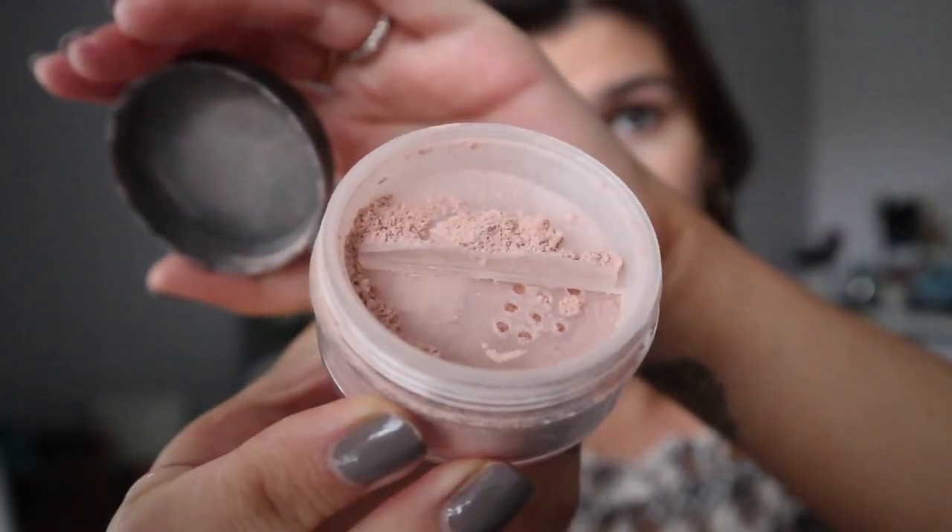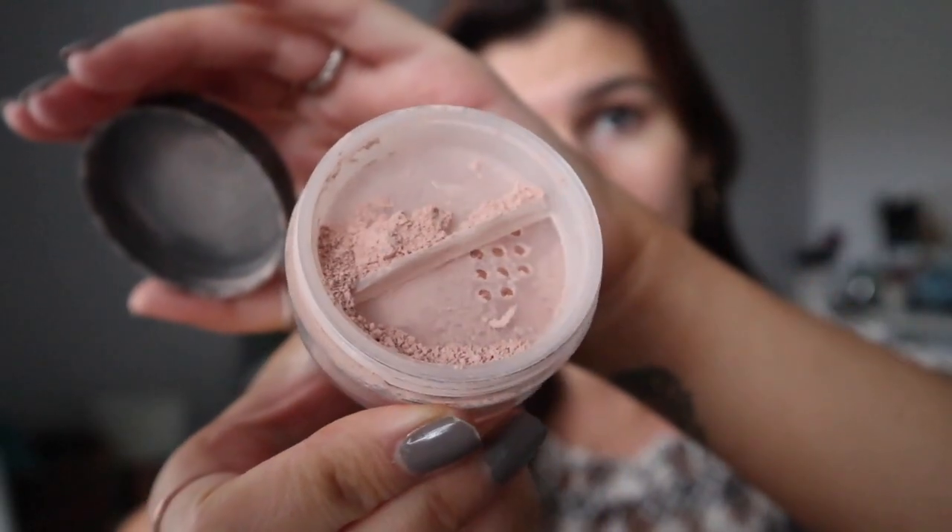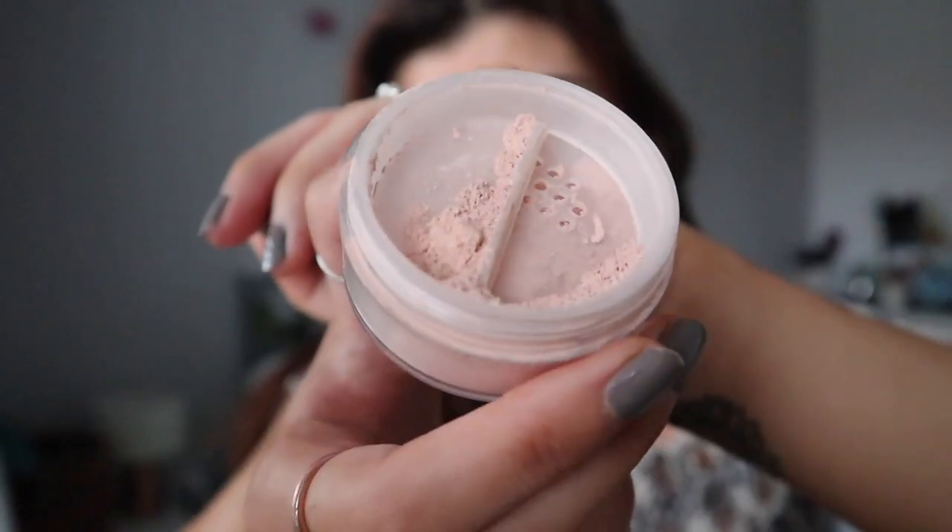It has actually been a while since I last used powder foundation, so this is a little bit intimidating for me. I love that there is a guard so you're able to twist it closed so that you don't get too much excess powder. I'm just tipping some powder out into the lid, putting some on my brush, tapping away any excess, and then tapping it into my skin.